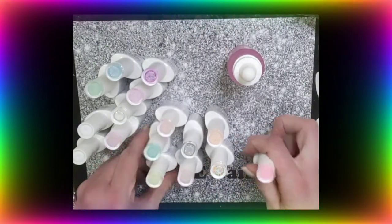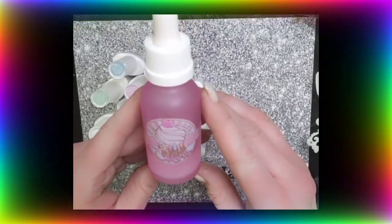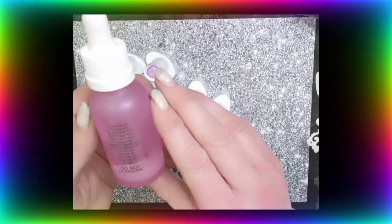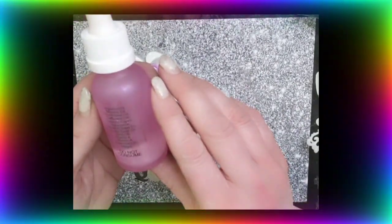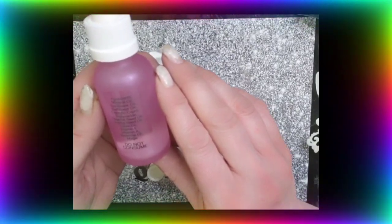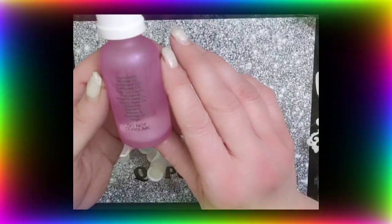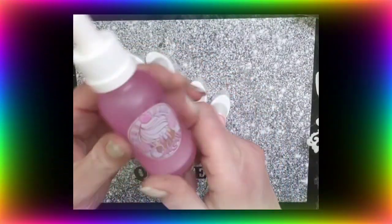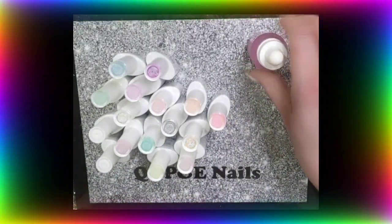So this is what I ordered. This is the cuticle oil - it's called Unicorn Cupcake, I believe. It's got a lot of good stuff in it: mineral oil, sunflower oil, safflower oil, caprylic, capric triglyceride - I don't know how you say that - sesame oil, jojoba seed oil, olive oil, vitamin E, vitamin A, essential oil, and magic. It has magic in it, peeps. And honestly, I smelled it yesterday - it smells absolutely amazing. Unicorn cupcake or cupcake unicorn, one of those two.